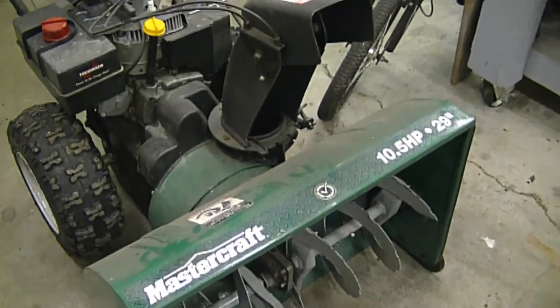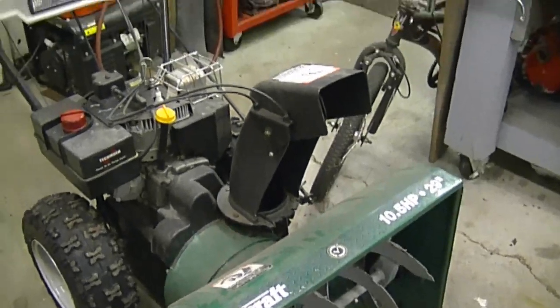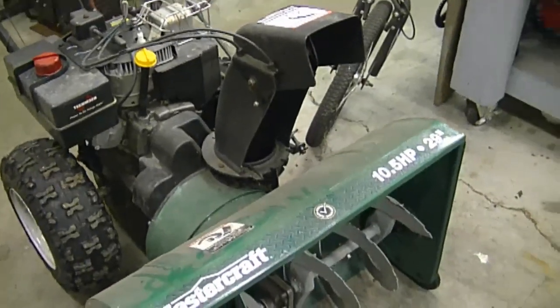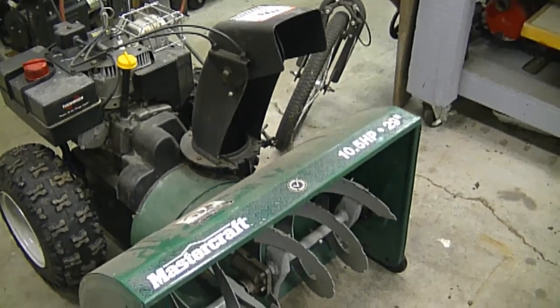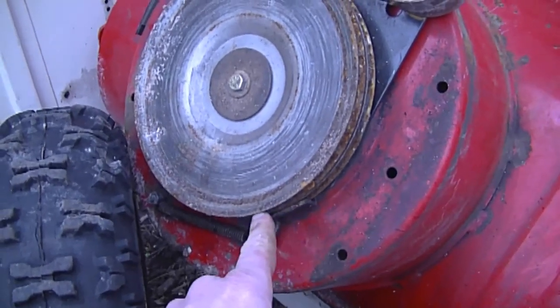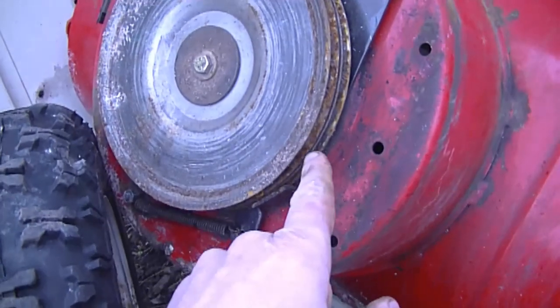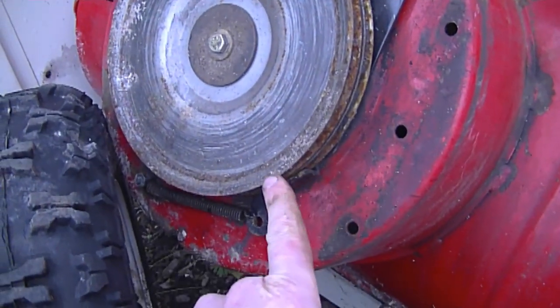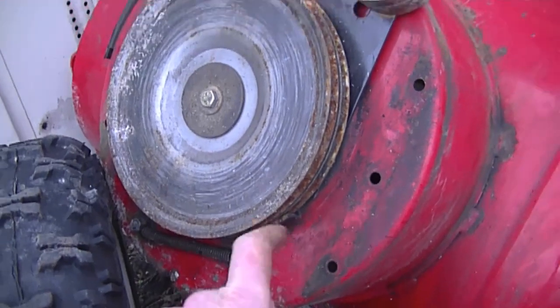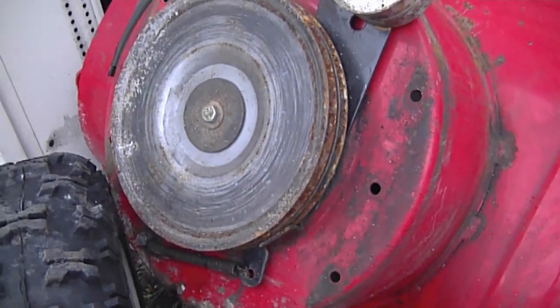That noise comes from a brake system that goes around the pulley to make it stop quicker when you release the auger lever — so it's totally normal to hear this noise when stopped and you turn it. Here's an auger system from a blower: the part rubbing on the pulley is the brake. When the belts are not engaged, this brake system goes back onto the pulleys to stop them — it's basically a safety system that helps the augers stop turning quicker.